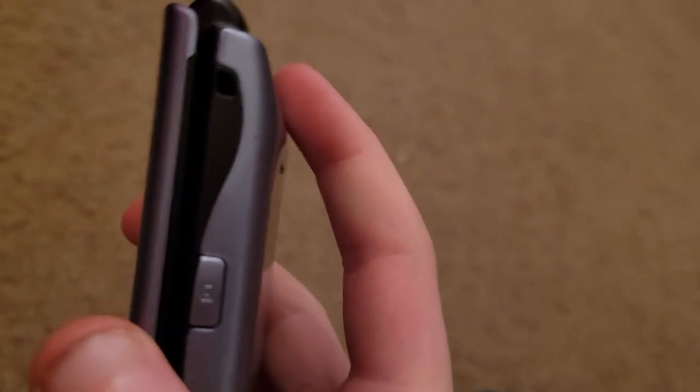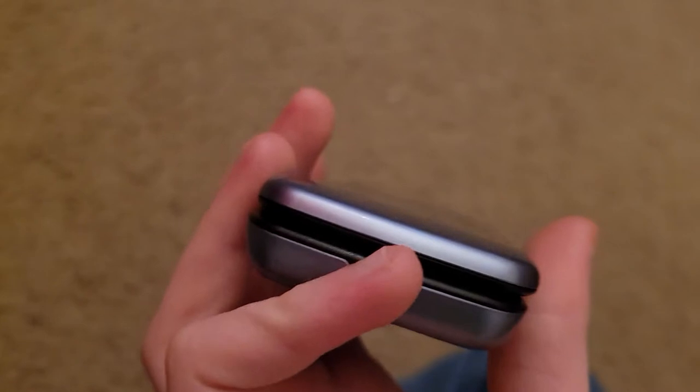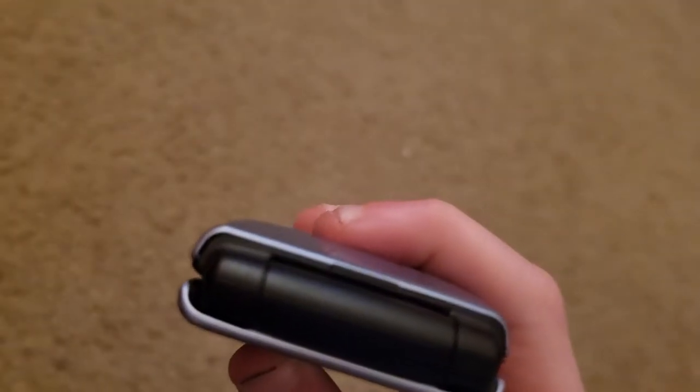On the left side here is your volume buttons, this here is your camera button. This bottom here — just take the back cover off — this top part here is nothing. This back part here is your back cover. This here is your camera, and this here is your outer screen, this here is your Samsung logo.